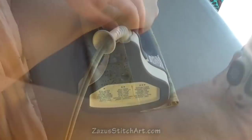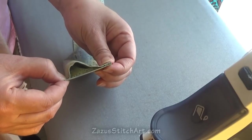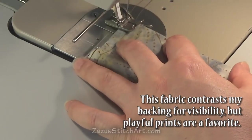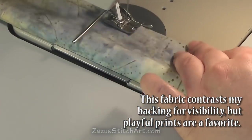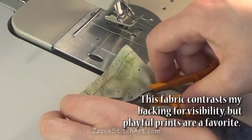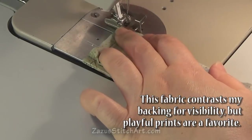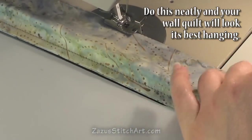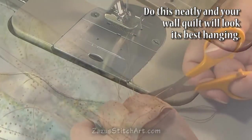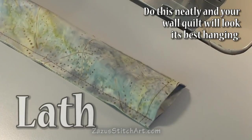Then I press it so that I can stitch both sides of the sleeve. See how that offset makes it so that I have room for my lath to be inside there. The side that has the seam allowance I stitch at three-eighths — a little bit more than the quarter inch — so that it just buries those raw edges. Then I stitch the fold side with my edger foot at just about an eighth of an inch. This makes it easier to sew it on straight and follow the shape of the stick so that the wall hanging will hang without buckling.